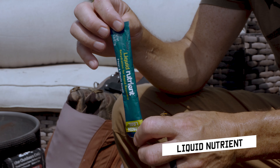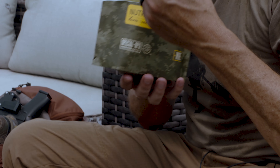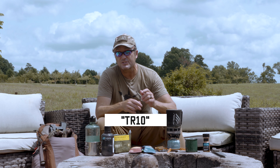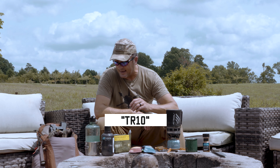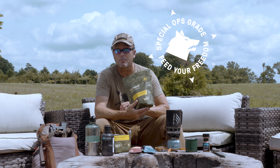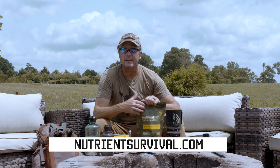Guys, an entire day's worth of chow. It's good stuff. Nutrient Survival — use code TR10 to save 10% off your whole order. I'm excited about these new NREs. I can toss them in the back of my vehicle, but so can you. Go check it out.